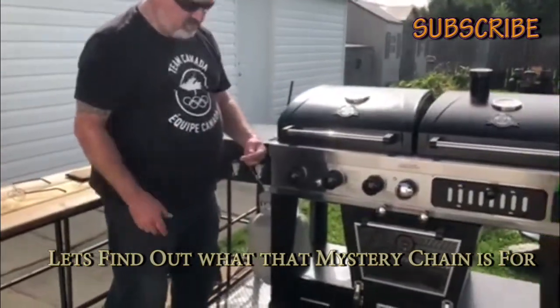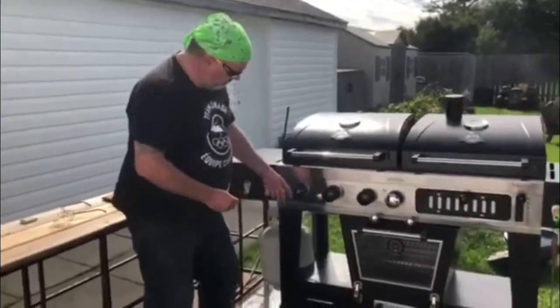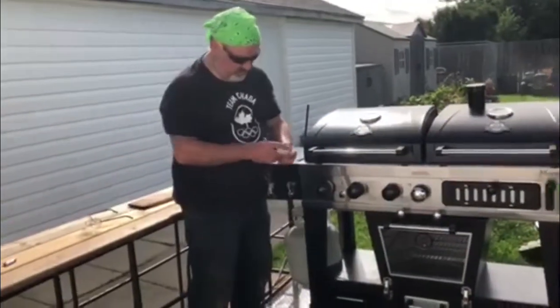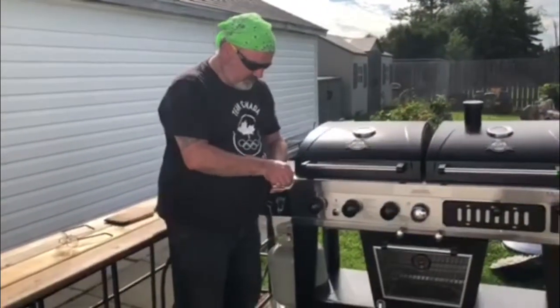Wonder no longer. Say you don't have a battery to do your igniter — this simple little tool is a backup igniter. You just take a regular match and use it instead.